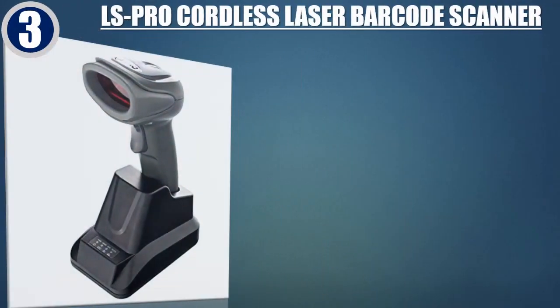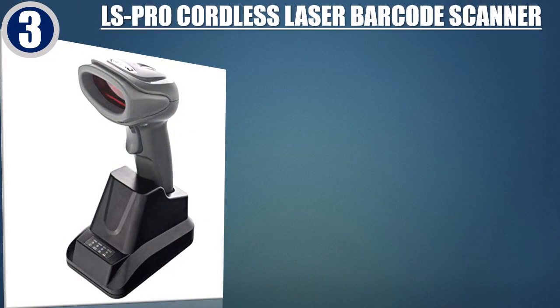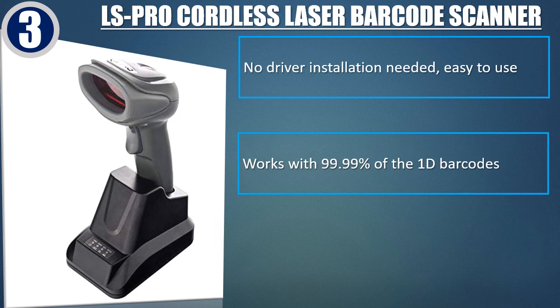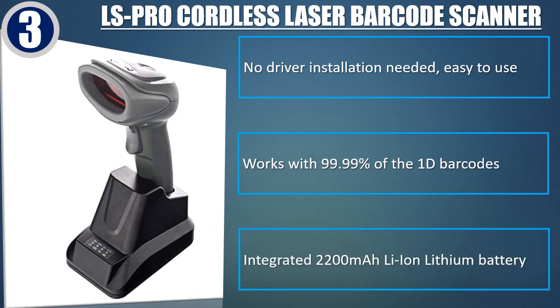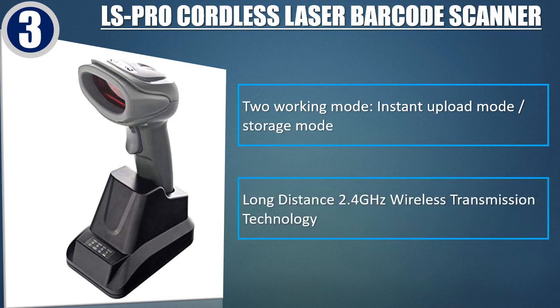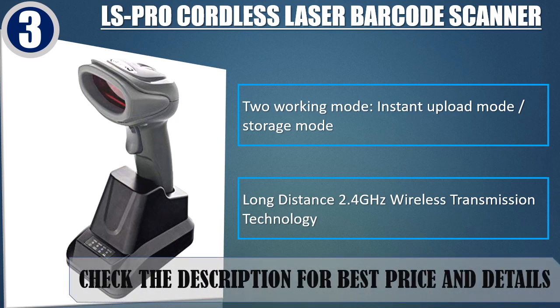Best of 3: LS Pro Cordless Laser Barcode Scanner. No driver installation needed, easy to use. Works with 99.99% of 1D barcodes. Integrated 2200 mAh Li-Ion Lithium Battery. Two working modes: Instant Upload Mode and Storage Mode. Long distance 2.4GHz Wireless Transmission Technology. Check the description for best price and details.